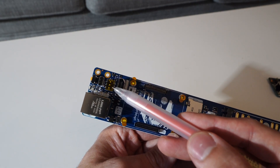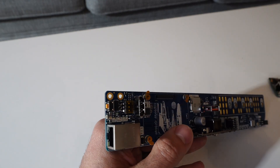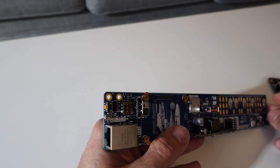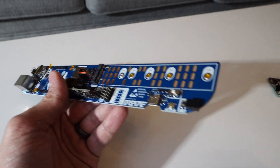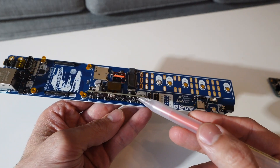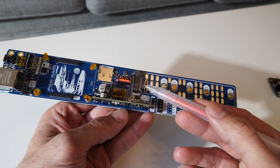It actually has a button on the front that can be mapped to do a bunch of different functions. On the back it has a connector for a fan module. Here we have a PoE module, and we also have our NVMe that supports multiple different lengths.